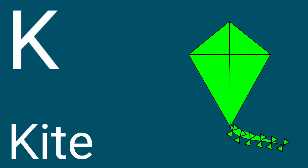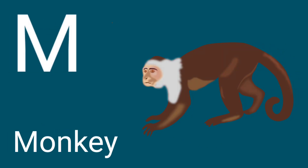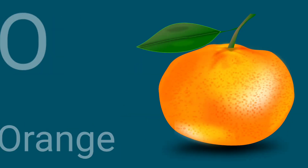K for Kite, L for Lion, M for Monkey, N for Nest, O for Orange.